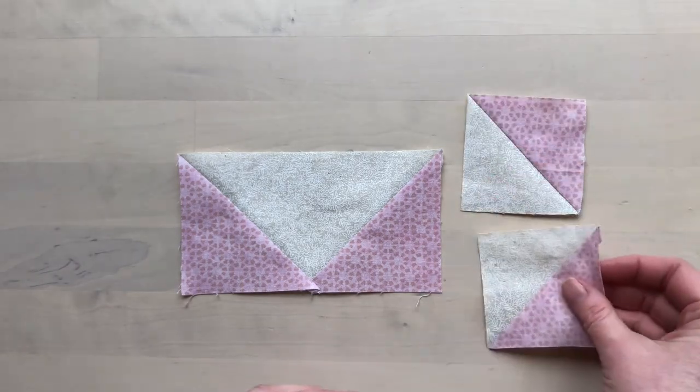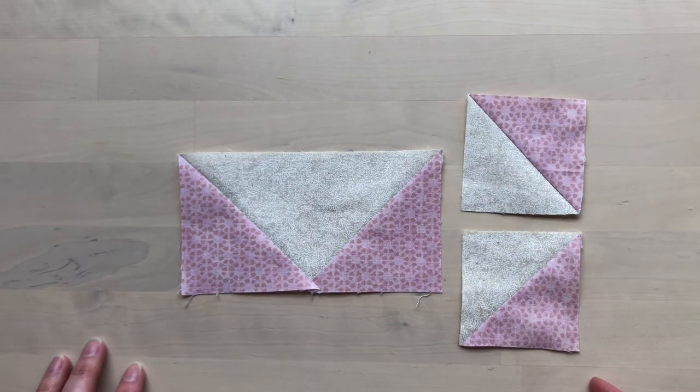If you want, you can use the cut-off corners to make half square triangles.